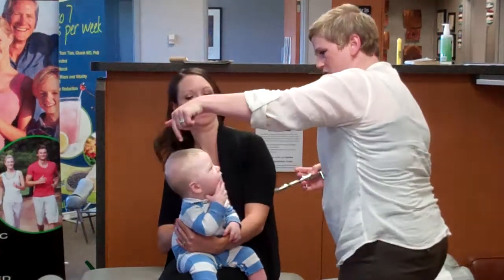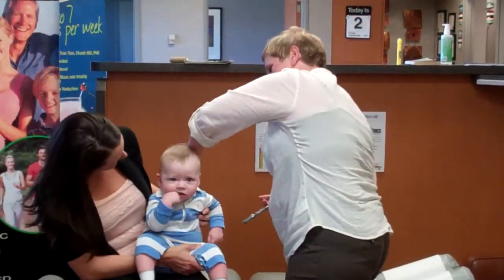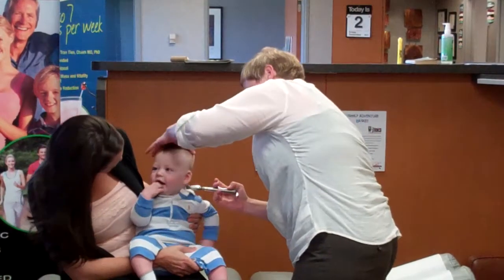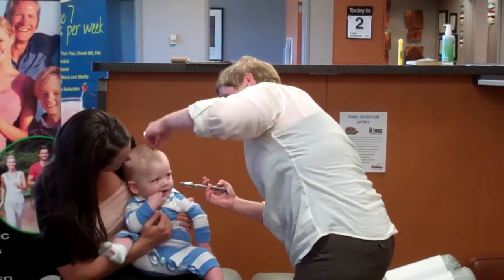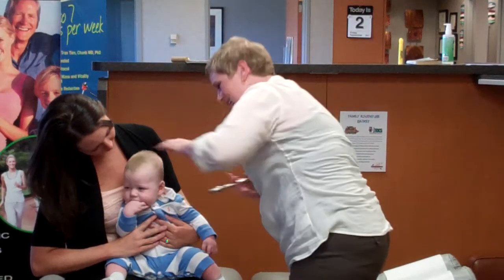Okay, so Mom, I'm going to have you try to get his attention over here. Over here, buddy. Easy as that.